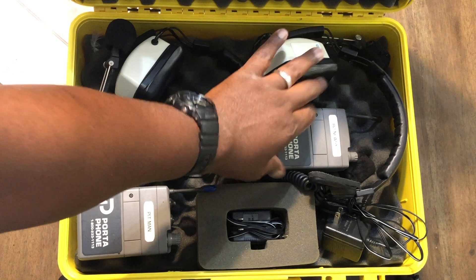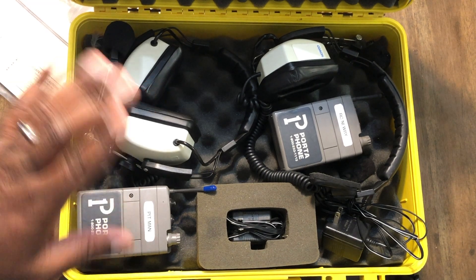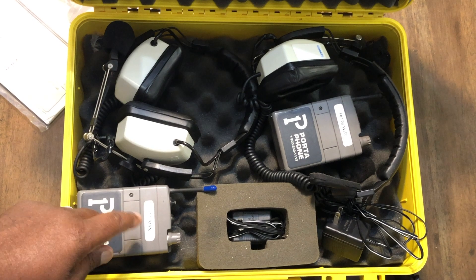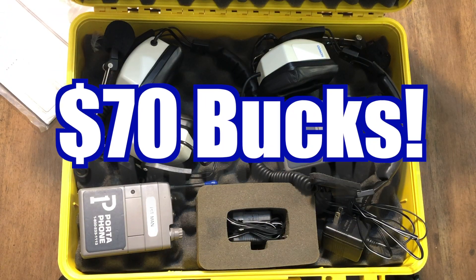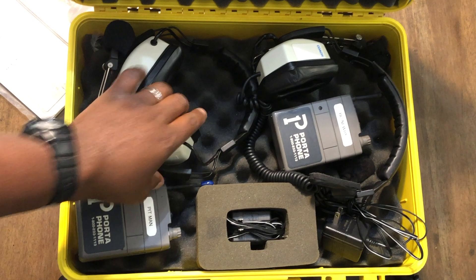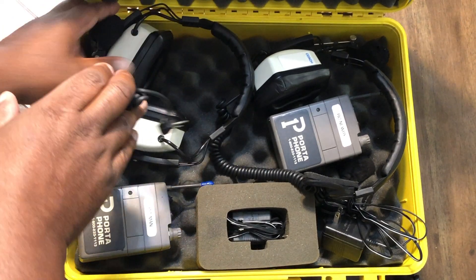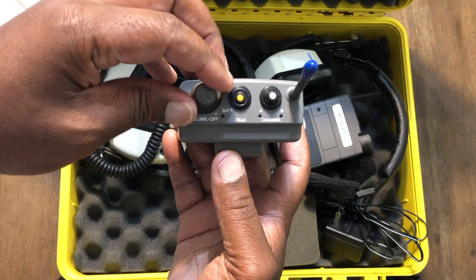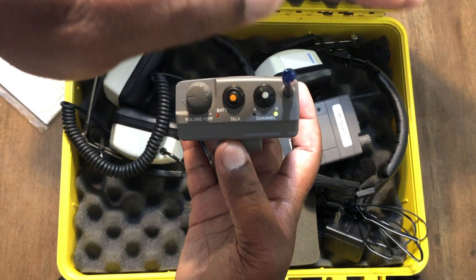For someone like myself in the beginning stages of getting into racing, this saved me a ton of money. Instead of spending $400 on the new AirTech unit — which, again, is very nice — if you're not ready to make that kind of investment, something like this is a great alternative. This unit was seventy dollars. It clips on your belt, you run the wire down, plug it in on the side, turn the unit on, and you're good to go. There's a talk button, but once you press it it stays on — you don't have to press it each time. Hit the channels, lock and load, and you'll see the green light come on.